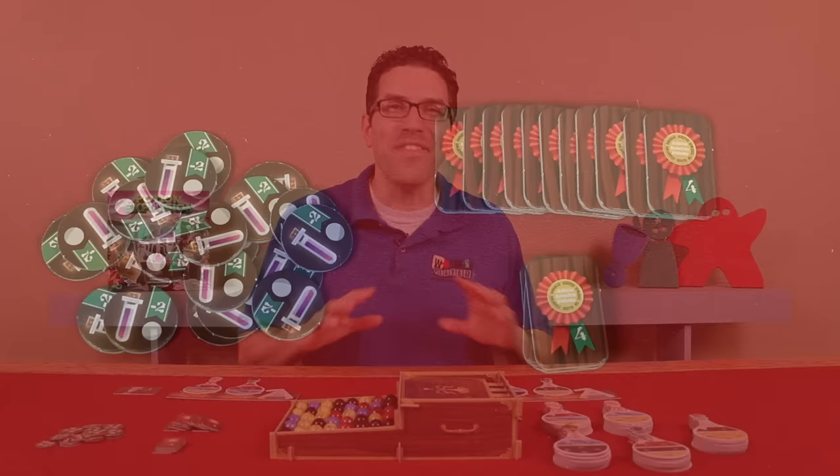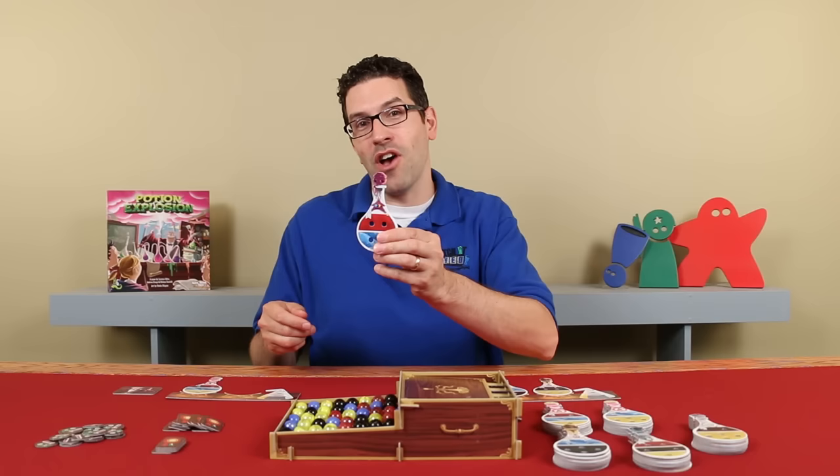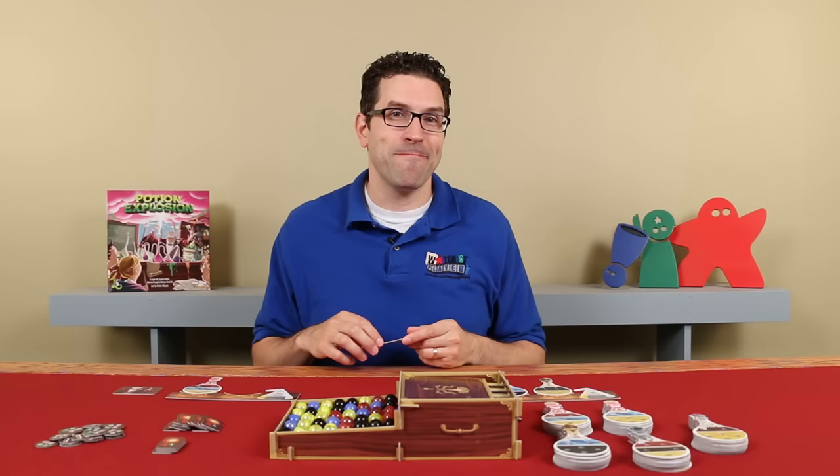In Potion Explosion, players will be trying to gather the necessary ingredients to complete the potions on their desk, which will then be worth points at the end of the game, and even more points if you can collect them into certain sets. The game is played over a series of turns, taken in clockwise order, starting with the first player.